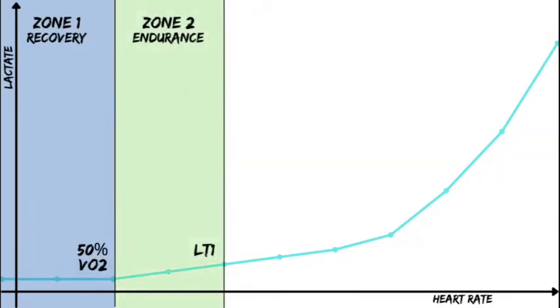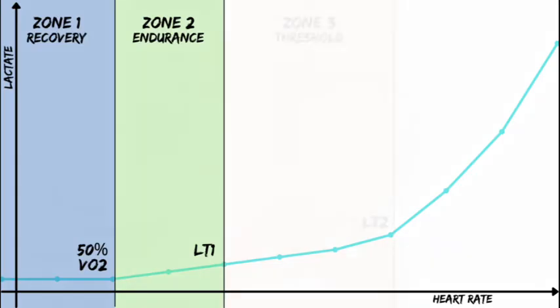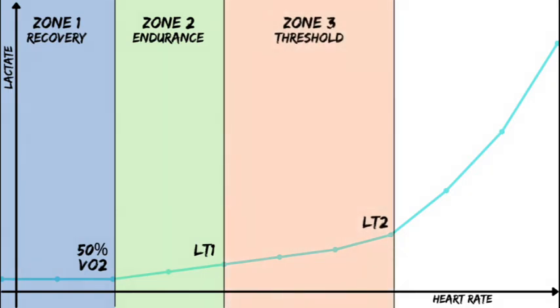Zone two covers everything from active recovery up to VT1. Zone three is VT1 to VT2 — it blocks all of our threshold, tempo, and that race-specific gray zone type stuff. It's really good for event specificity, but not great for aerobic adaptation.